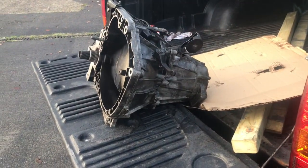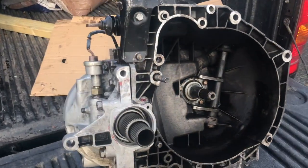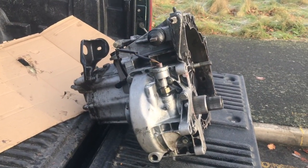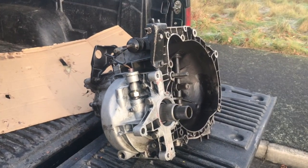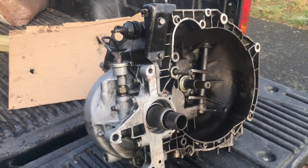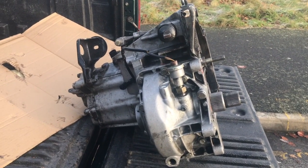The reason we're taking the gearbox to the repairs is because there's no detent — no spring to help select the right gears. There's never been one since we've owned this car, which is a nice Evo, so we've always had to be careful when changing gears. I had the gear lever off, changed the bushes, all that kind of malarkey, but we were only putting off the inevitable — we would have to take the gearbox out.